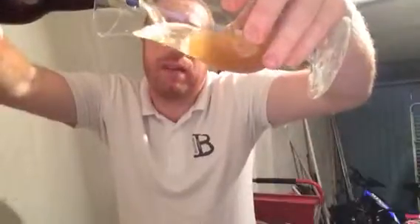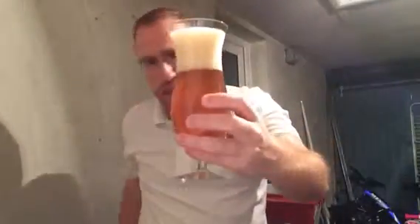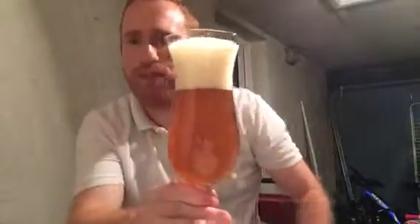Here we go - the beer opened with just a little hiss. Going straight in. The beer is pouring with good carbonation and it's poured quite a big head folks - a three-finger head with tiny packed bubbles.